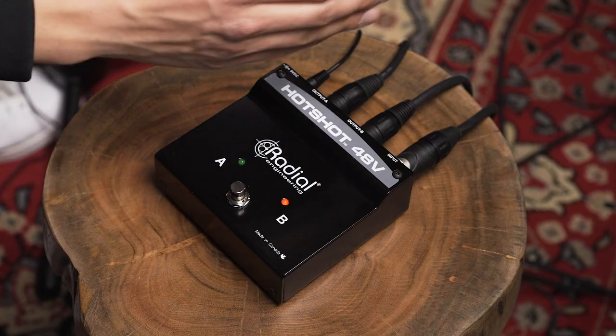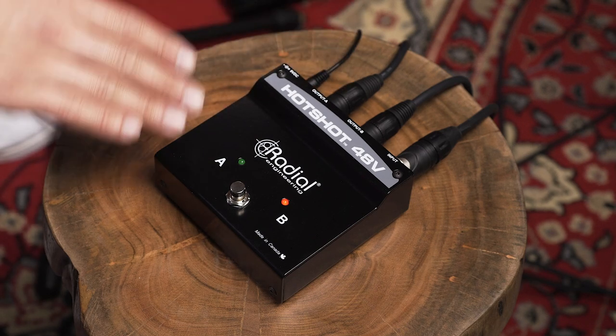You also don't have to be a music director to get the most out of this box when performing live. This thing is great if you're a person that needs two different processing tones for your one microphone. Say you're a singer that plays harmonica, plays the flute, or a person that needs a lyrical reverby singing voice and also a rap voice. You can have your microphone process your standard singing tone through output A, and then through output B you can reset the gain amount and your effect levels to match the other instrument you're playing.